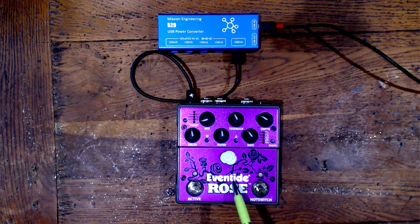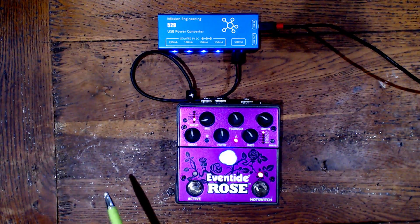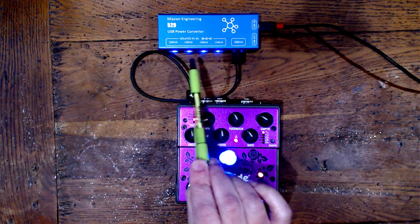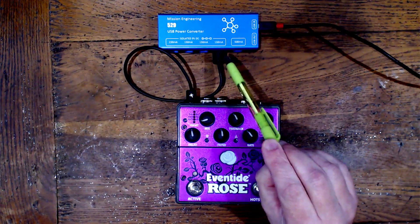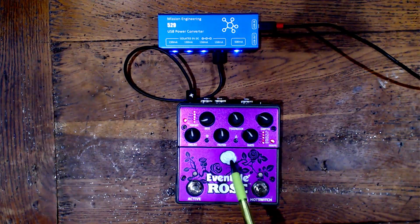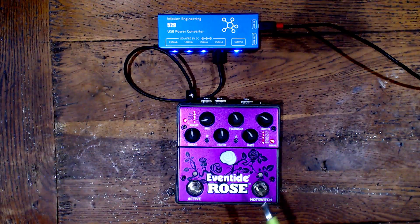Here we have a high current digital pedal and the specifications say it needs a 500 milliamp power supply. I have it connected to the 500 milliamp output on this power supply. Let's turn it on — okay great, that works fine. But what happens if I don't have a 500 milliamp or higher output available? What if I only have a 150 milliamp output? Switching it from the 500 milliamp output to the 150 milliamp output — this shouldn't be enough to power this pedal. And it tries but it's obviously not working correctly. Some LEDs are on but this central blue light is not lit up. The processor hasn't booted successfully and if we try to play something nothing will happen. This isn't enough to power this device.